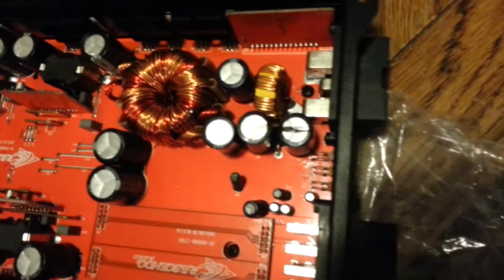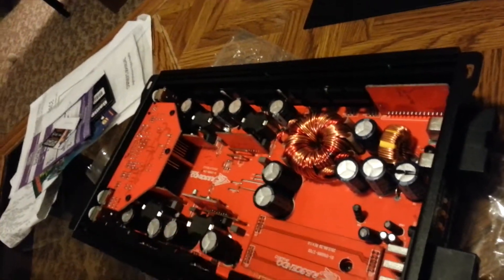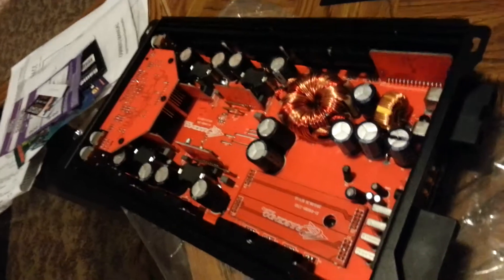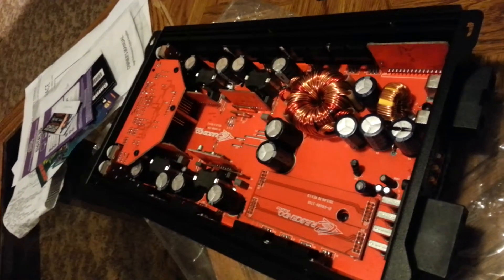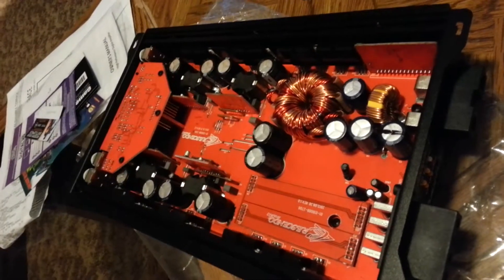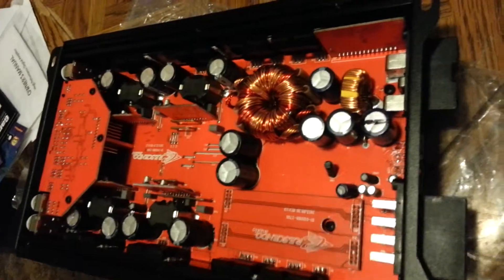Very nice amp. For the money, you can't beat it. I was actually going to use a Rockford — I was thinking about Rockford for a mid-range amp. But I came across Crescendo, heard a lot of good things about it. I own two Crescendo 5500s and I'll try to do a review on those also — just a quick review to show all the good stuff.